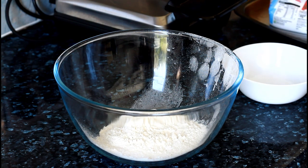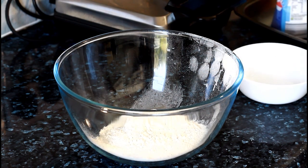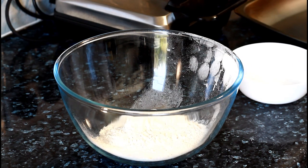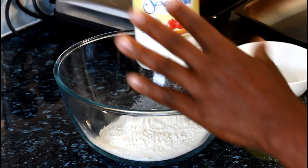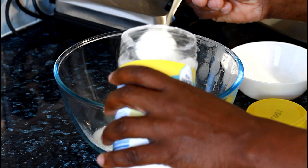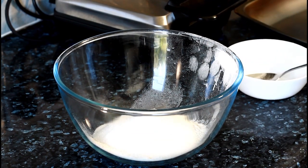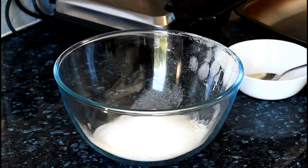Now I'm going to put some sugar — or you can use sweetener if you want to be more healthy instead of using sugar. Sweetener is a little bit healthier than sugar, and a lot of people don't like to use sugar so they use sweetener. We're going to use four tablespoons of sweetener. If you don't want to use sweetener, you can use sugar — you can use brown sugar if you like.